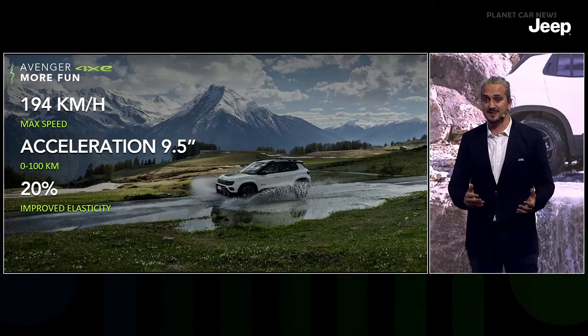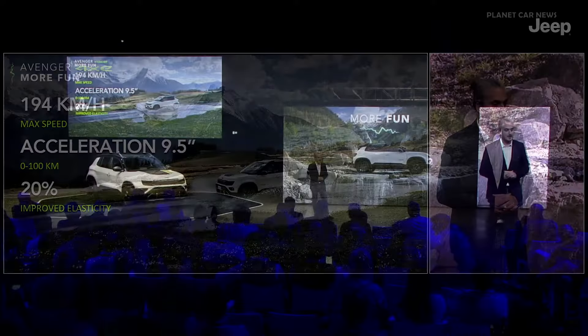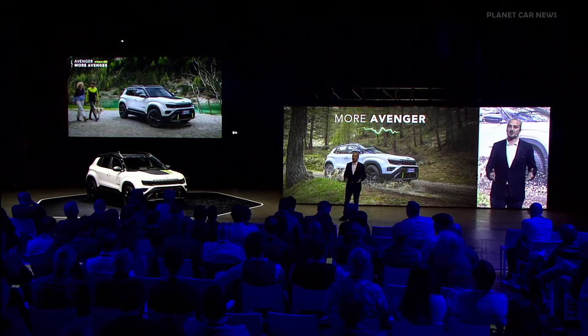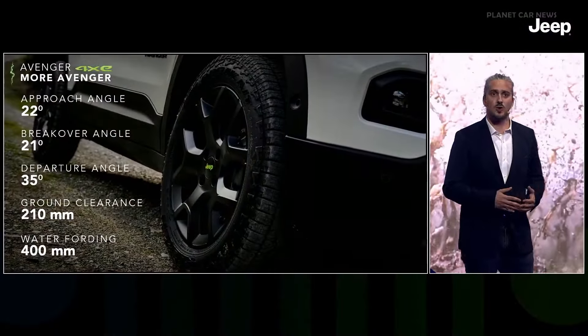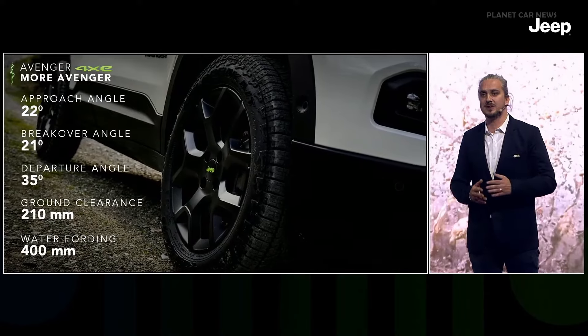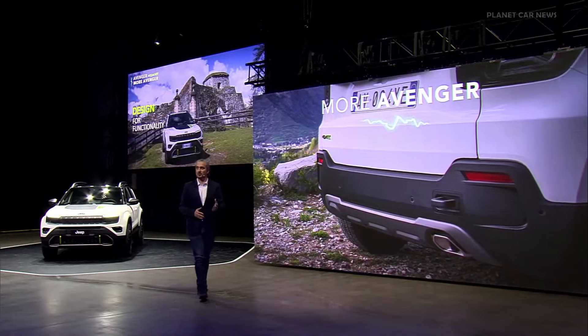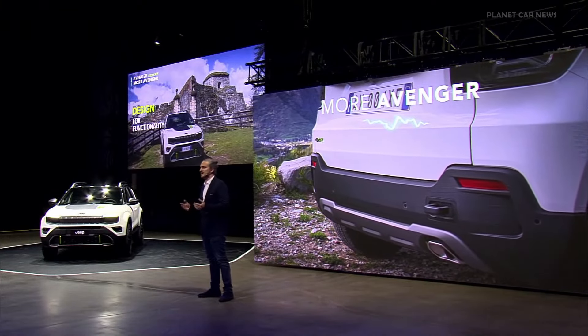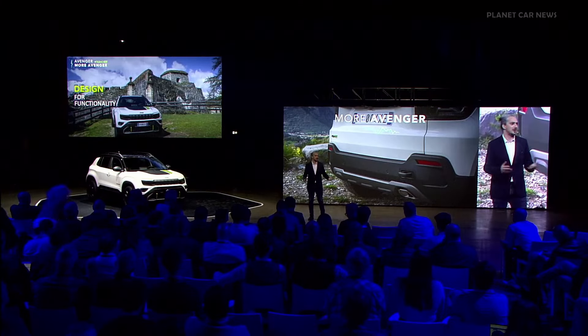The boost improves elasticity and rolling acceleration by almost 20% compared to the front-wheel drive model. The front-wheel drive model was already best-in-class in capability, and the Avenger 4xe is even better — with improved off-road angles, 10 mm more ground clearance, and up to 400 mm water fording. Standard roof bars improve load capacity for your kayak or rafting equipment. The seat material is twice more durable, totally waterproof, and protected by an easy-to-clean, anti-stain and anti-mud solution.